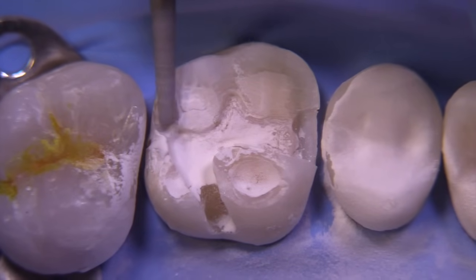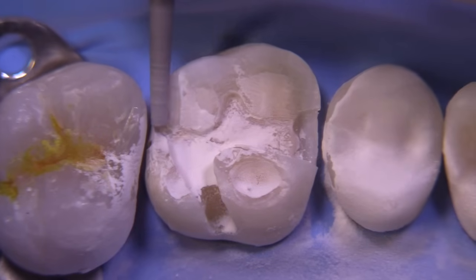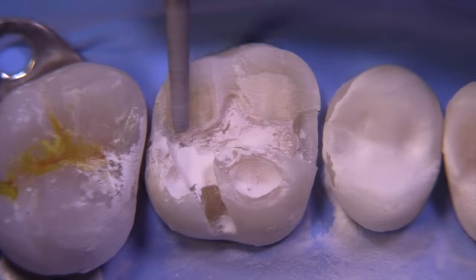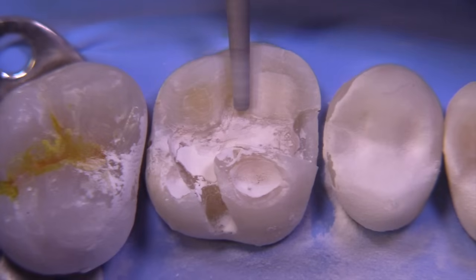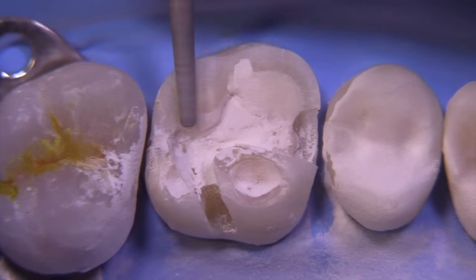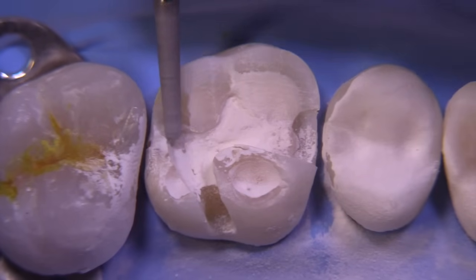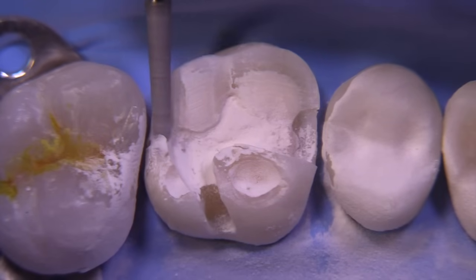We really don't have to take the bur quite this far towards the adjacent tooth because we are going to drop a box back here. In this case there is a space between the teeth which we are going to correct, and that's going to require a modification to the proximal box. On the distal it's going to be wider than it normally would be so that we can get proper contours to close that space.